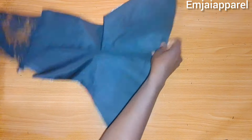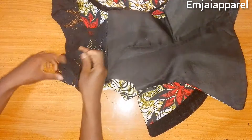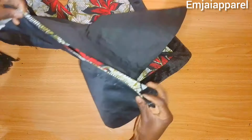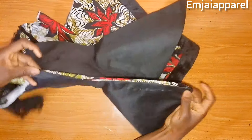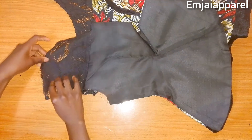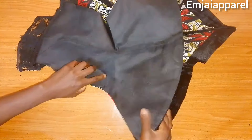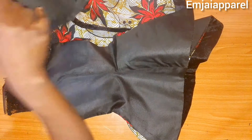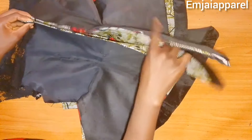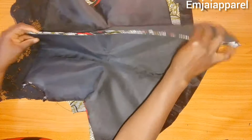Next I'm going to join the front and the back blouse together. Before joining, check that the sides of both front and back align. If they don't align, go back and correct it first. Then I'll go to the sewing machine to join the shoulders together, close up the sides of the blouse, and attach the zipper to the center back. Once all this is done I'll show you the final look of the blouse.